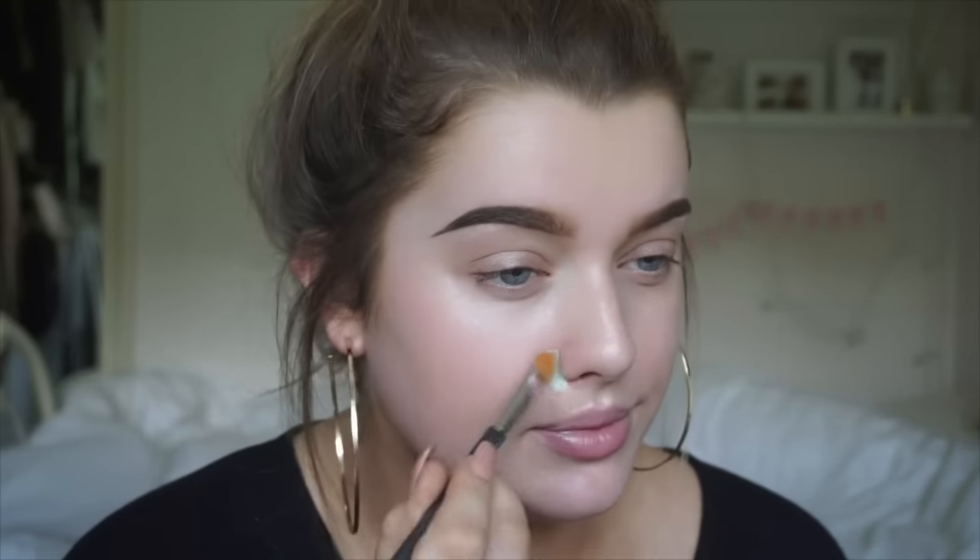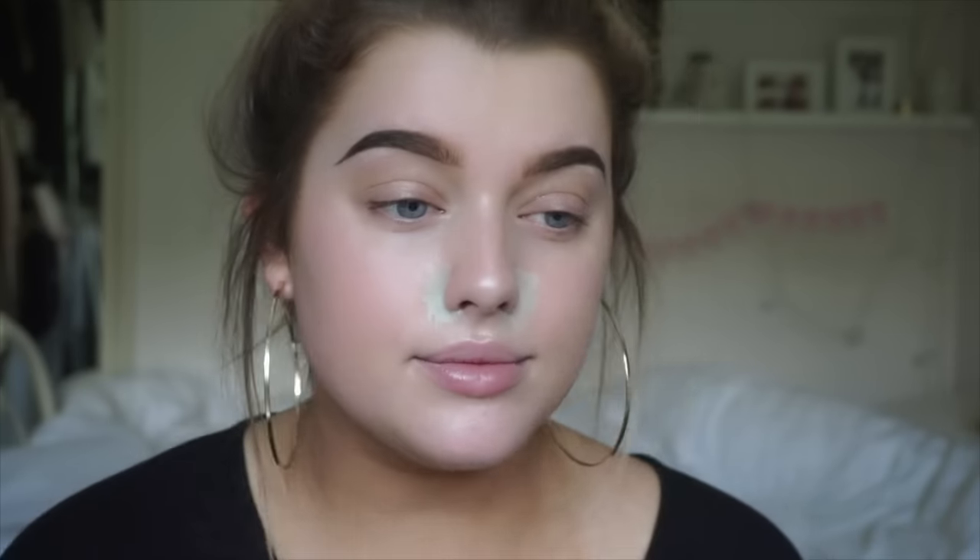For me, I don't have a huge amount of blemishes, but I do have some on my chin and I find that I get really red here on the sides of my nose. So that's where I'm going to be concentrating the green concealer, and then just on any little red blemishes that you might have.